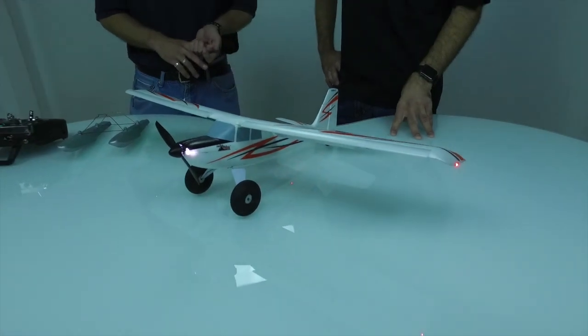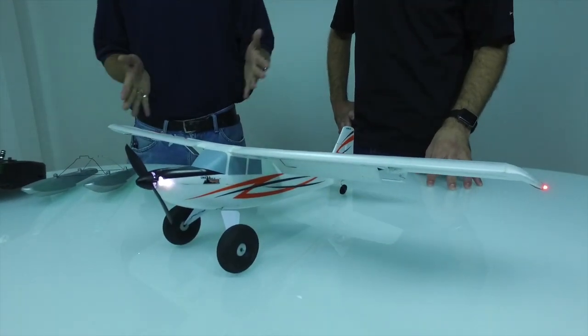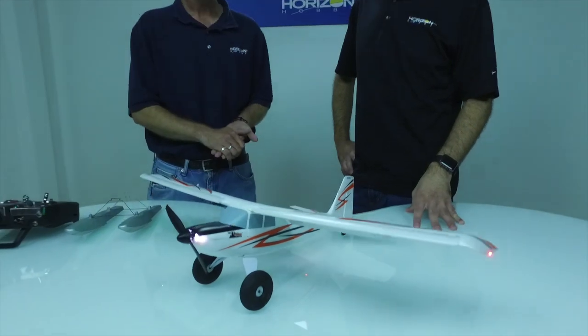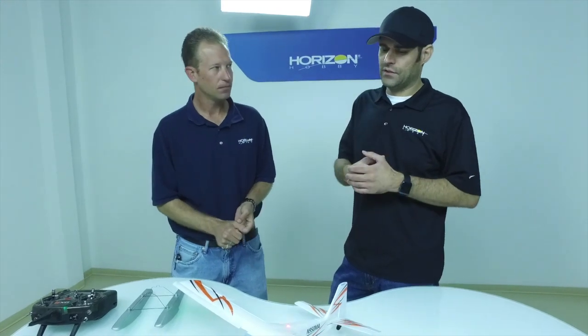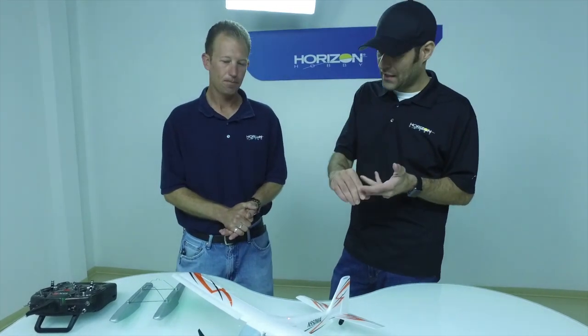It uses the same components — a 3000 kV motor, so you get really good performance — and linear servos. With that additional wingspan you get more wing area, which lowers the wing loading and makes it fly that much lighter. Some people have referenced the weight, but even though the weight is higher relative to some other ultra micros, you have more wing area and lower wing loading. So the airplane is still able to fly slower, take off in a shorter distance, and land in a shorter distance.